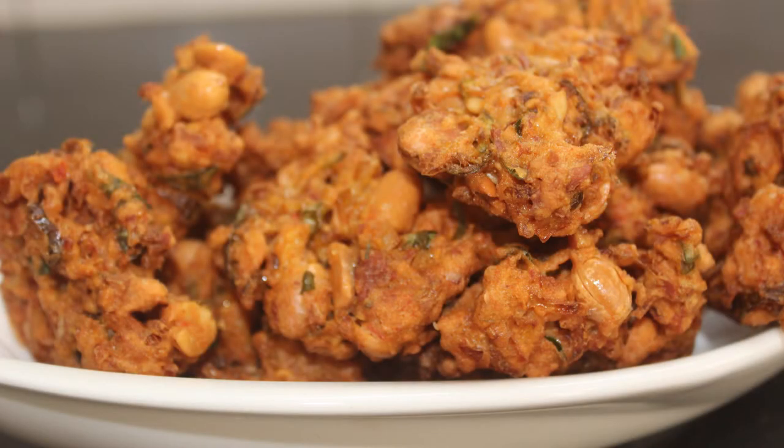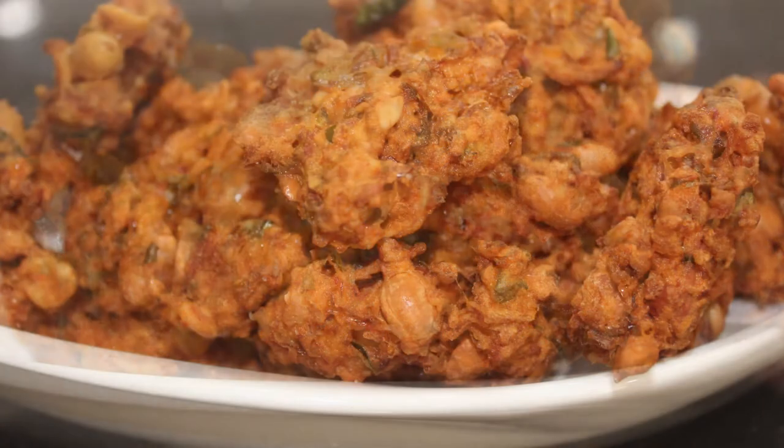Hello friends, welcome back to Samoo Cheese. This recipe is peanut powder. This recipe has a good taste.